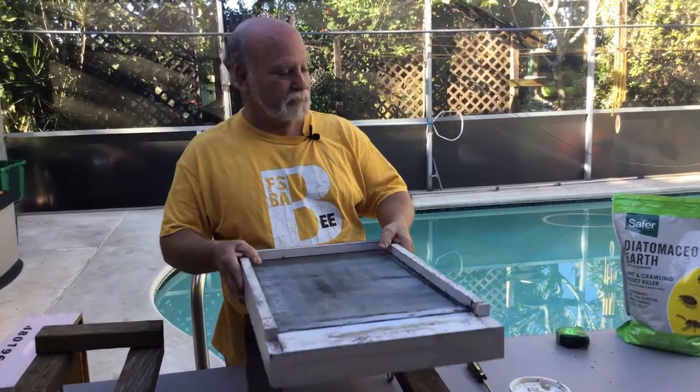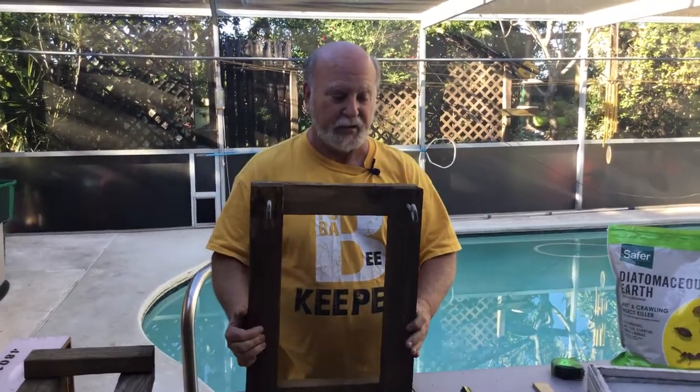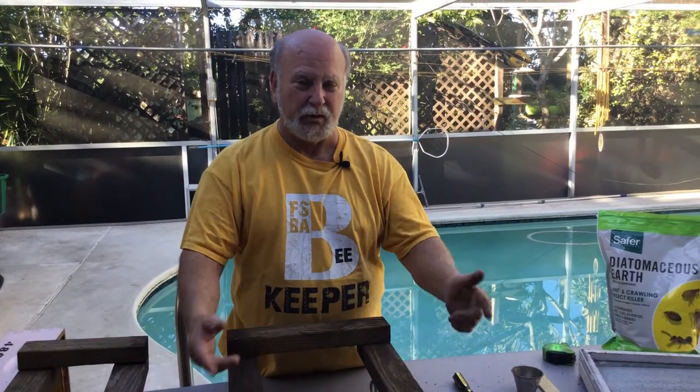I had difficulty finding eye bolts of the size I wanted at Home Depot, Lowe's, or other big box stores, so I went online to order them — it was also far less expensive. A nice open stand like this allows you to strap your hive down by going underneath it and holding everything as a unit, and it works even better if you can run the strap through the cinder blocks as well. Keep that in mind, and y'all have a great New Year — see you later, bye bye.